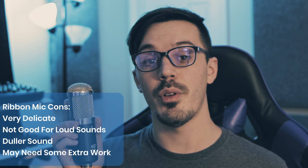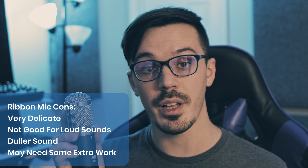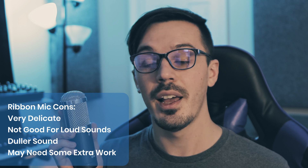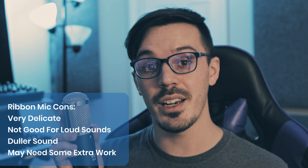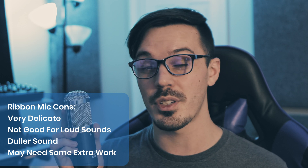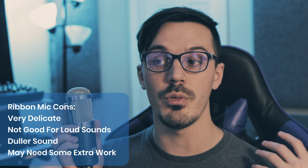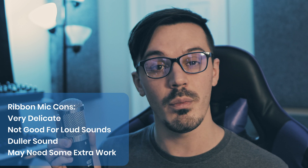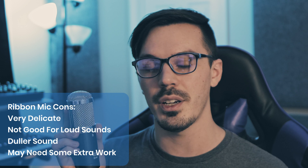As for the cons of ribbon microphones, they are very delicate. You have to be careful when you're handling them, storing them, transporting them. You can't use them for very loud sources because it could damage the ribbon inside. They might sound a bit dull and unexciting, and they do sometimes require just a bit more work in post in order to get them to sound more modern. So if you're going for a super modern tone, ribbon mics are probably not the way to go.